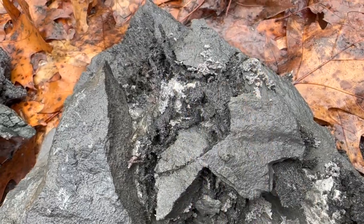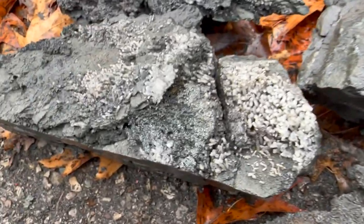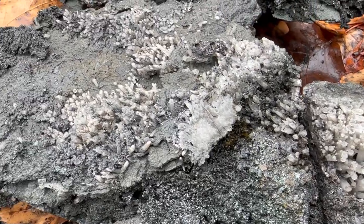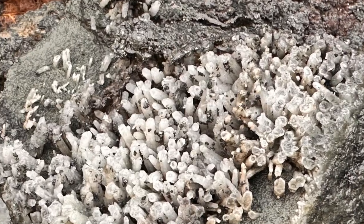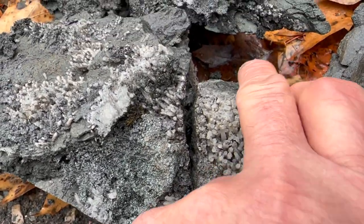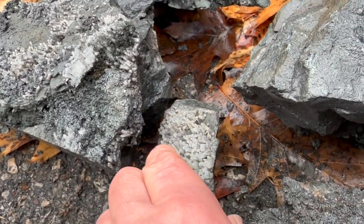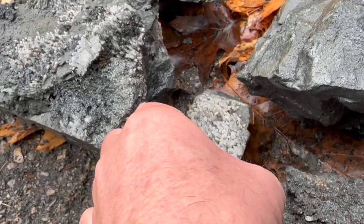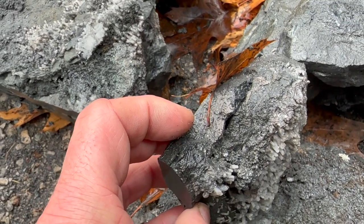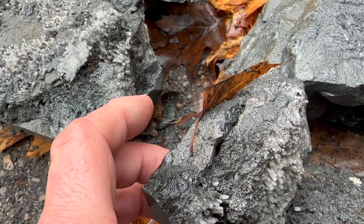I've seen silver up in here — it's kind of neat. I want to show you this one: lots of quartz crystal on it, popping out. But this piece here is stuck on, and that'll be from silver. Let me look at the side — there should be a little vein of silver there. Yeah, right there — that's silver. That's what was holding it together.